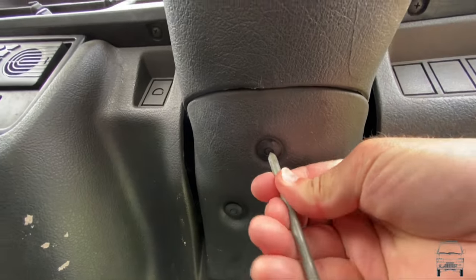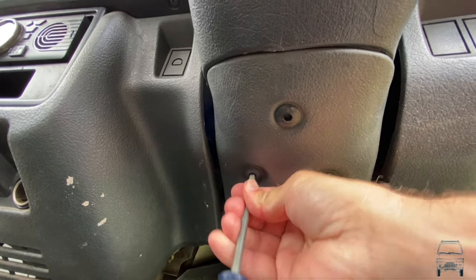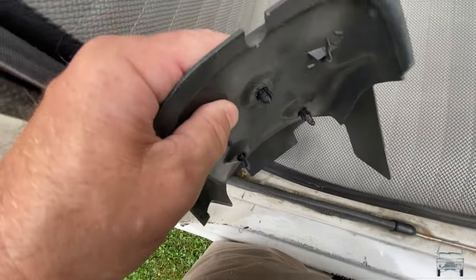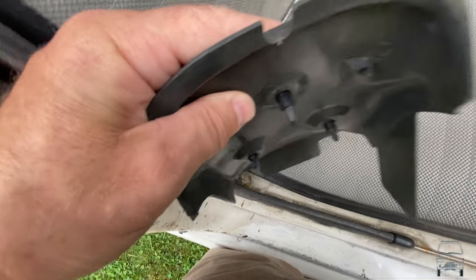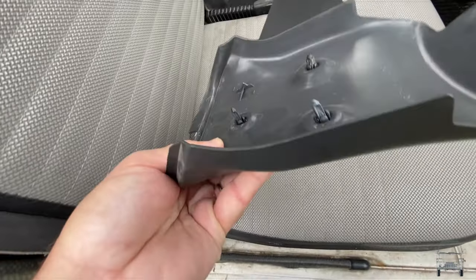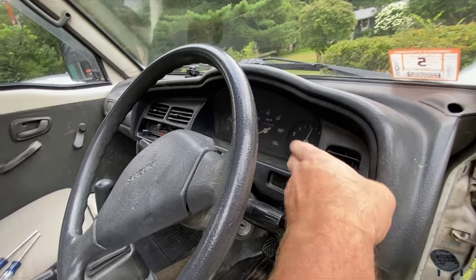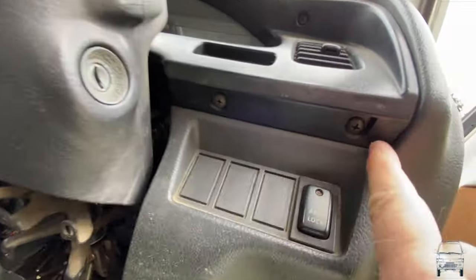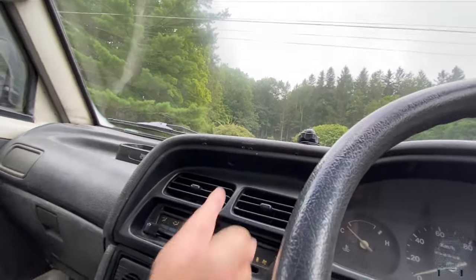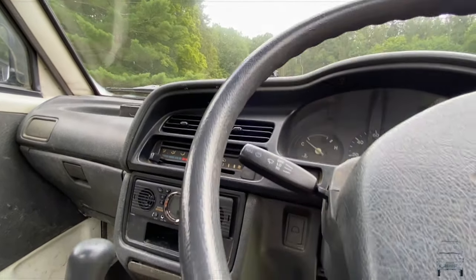Let's start by taking these little guys out. When you push it flush, it locks, and that keeps it open. They lock in position and don't come out. Since I'm only going to take the steering wheel down, the only screws I need to take out are these guys, a couple underneath there and over here.